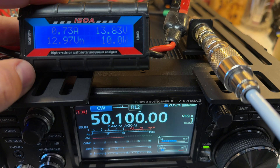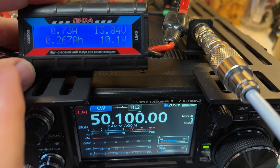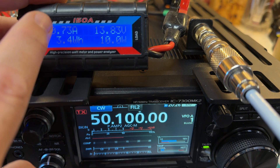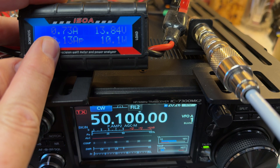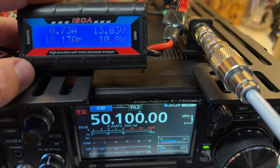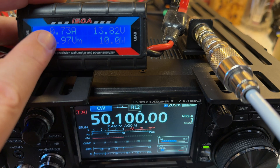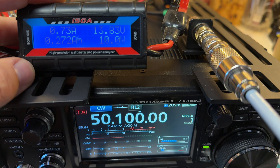So there you go. Why does this matter? Power output is one thing — we know it's going to consume a certain level of power on transmit. The idle power when we're receiving matters if we're doing a lot of listening, or even in between contacts at a park. If we have a smaller battery, every little fraction of an amp helps us make more contacts. I don't remember exactly what my original 7300 drew, but I think it was around two amps on receive — maybe a little more.